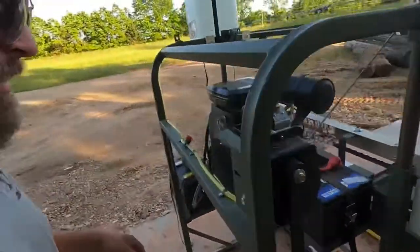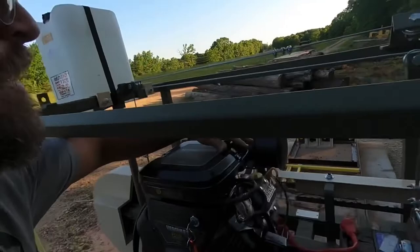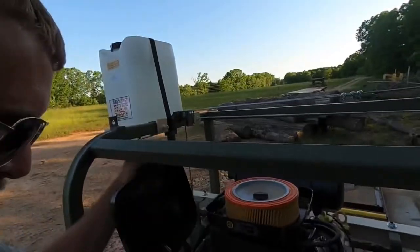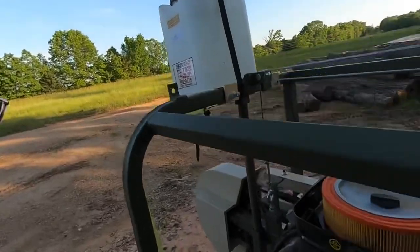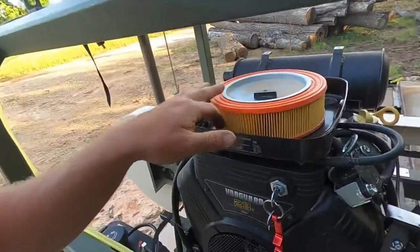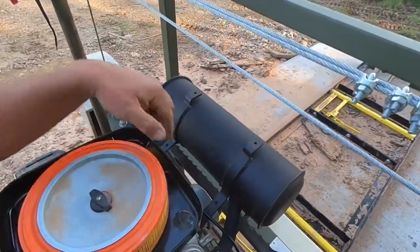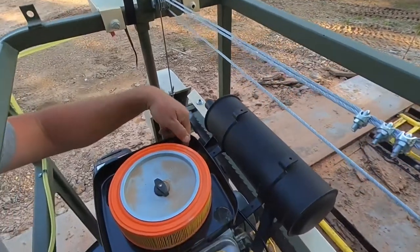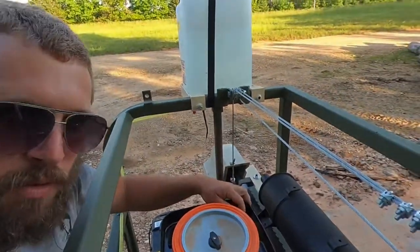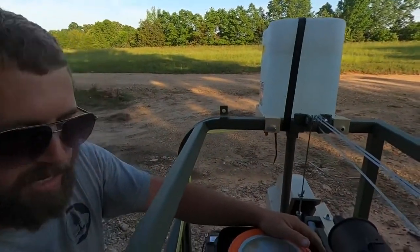The last thing that you guys need to know about is that on your air intake up here, it comes with a little green filter that goes around this ring here. These three ports right here that suck air in so that the engine can breathe need to be covered with something before you assemble them at all. I'd recommend quarter-inch hardware cloth.